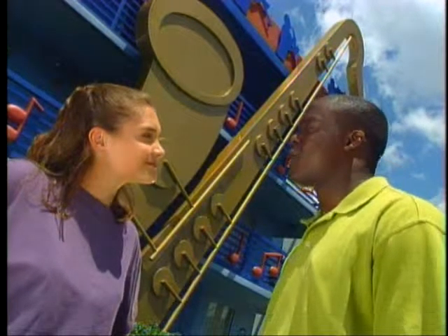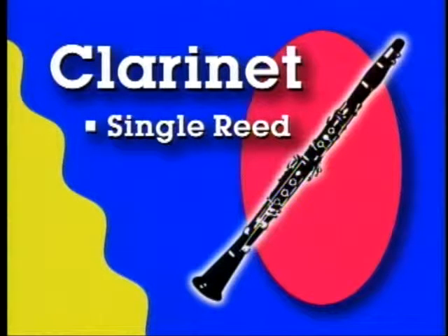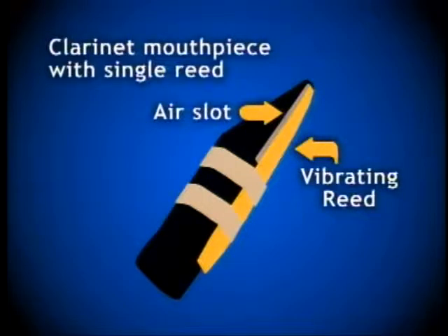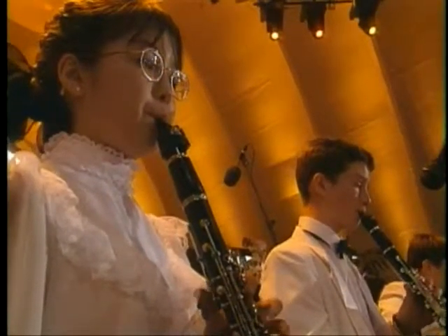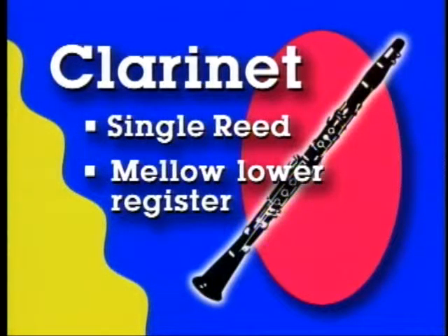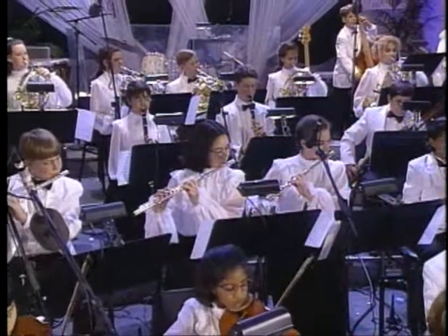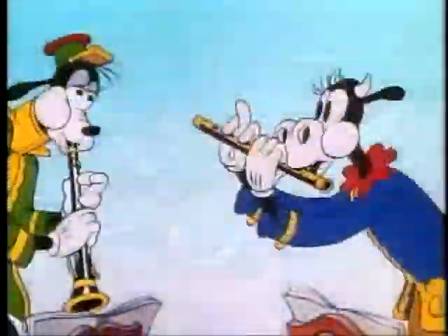Of all the woodwind instruments, what do you think is the most popular? The saxophone? No — actually, it's the clarinet. The clarinet is a single reed instrument, which means that a reed made of cane or sometimes fiberglass is attached to the mouthpiece. When the musician plays, the reed vibrates and the sound enters the horn through a slot in the mouthpiece. Clarinets are perhaps the most versatile of woodwinds with a wide range of notes. The lower register has a quiet, mellow sound, while the upper register can be clear and flowing. Clarinet is featured in many classical compositions, but it's also important in marching bands, Dixieland jazz bands, and cartoon music.